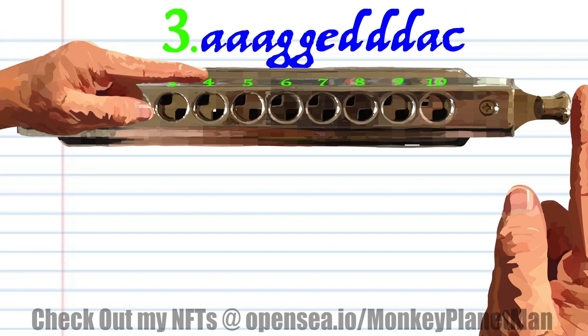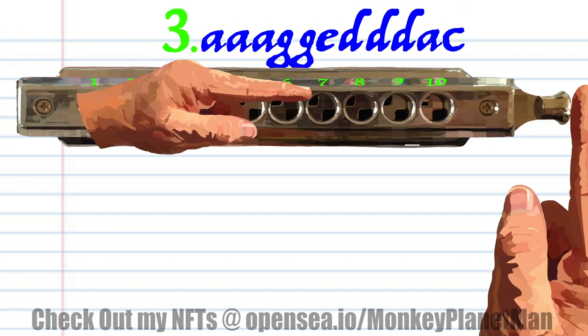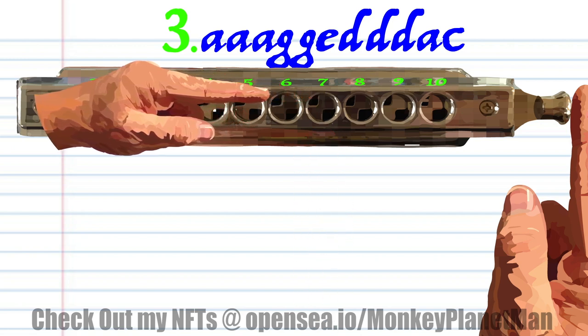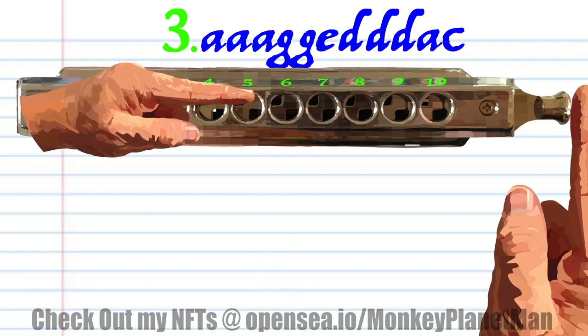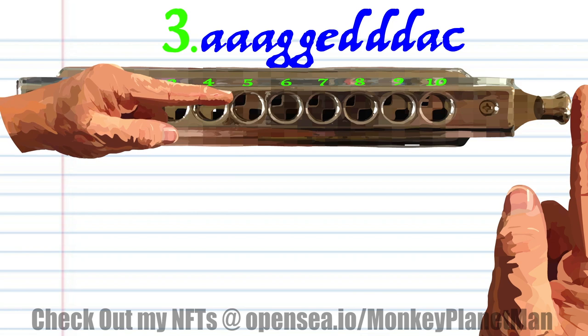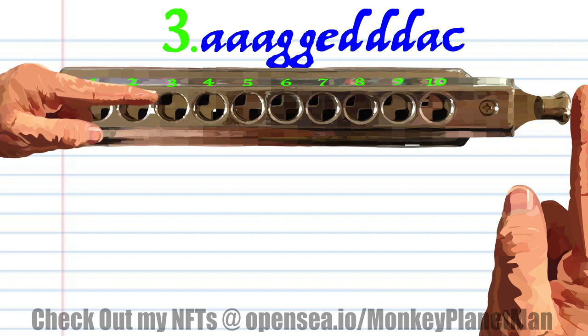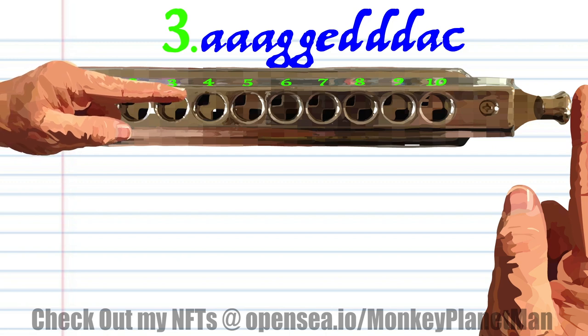Let's do it for phrase three. Breathe in through five, three times. Breathe in through three. And blow into four.